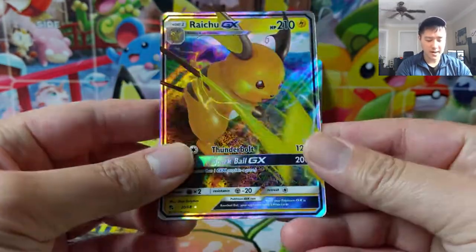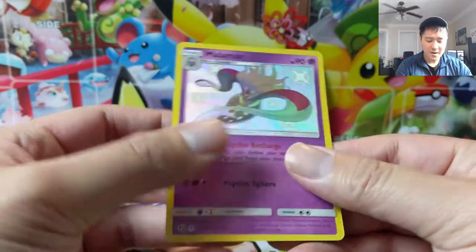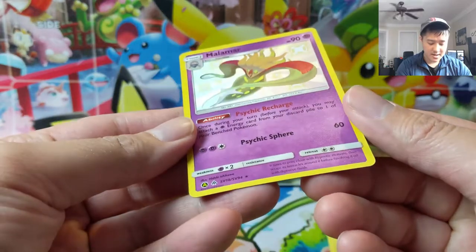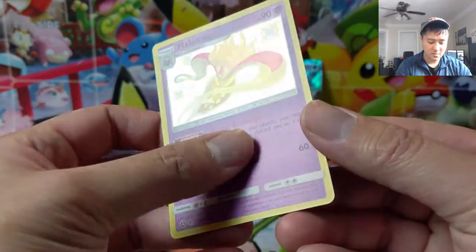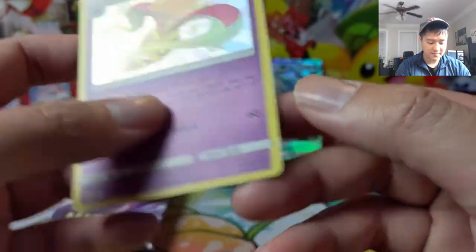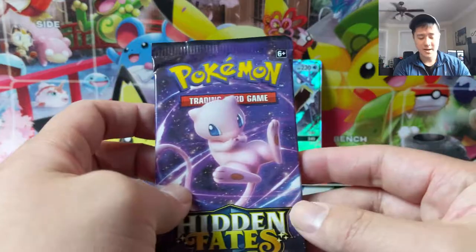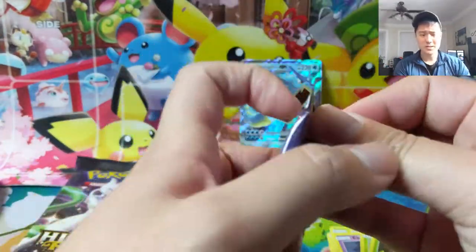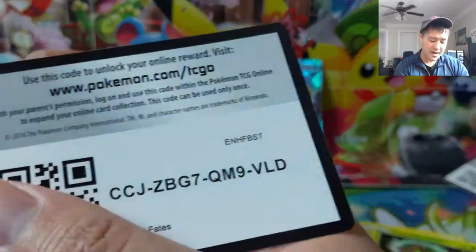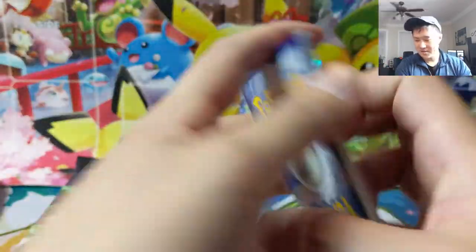We got a hit right off the bat — a Malamar! When you feel the edges it's just flipped up very slightly. Oh, this is the texture bleed one — you can see how all that texturing is all over the place, and I prefer that over the extra gloss. Very good start: Raichu and a Shiny Malamar. I'm convinced this is from the Black Friday sale, so everything is starting off swimmingly.